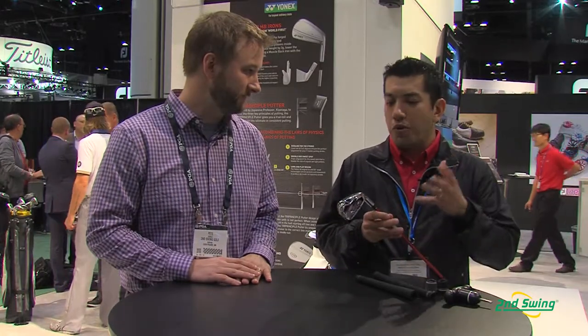Thank you, Pete. Just announced today — news bulletin — the E-Zone XP Iron achieved Golf Digest Hot List recognition today. We're really happy to hear that, and that goes a long way to validate the performance of the iron.